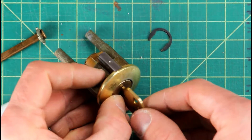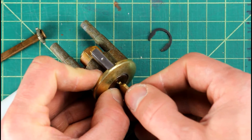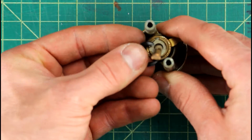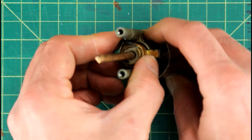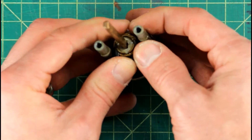Now whatever you do, do not try to pull the key out right now without that retaining clip on the back. Because if you do that, the whole core is gonna come out, all the driver pins are gonna come flying out, all the springs are gonna come flying out, and you're gonna have a real mess on your hands. So what you want to do first is go ahead and get the retaining clip and the tailpiece and put those back together on the lock first.